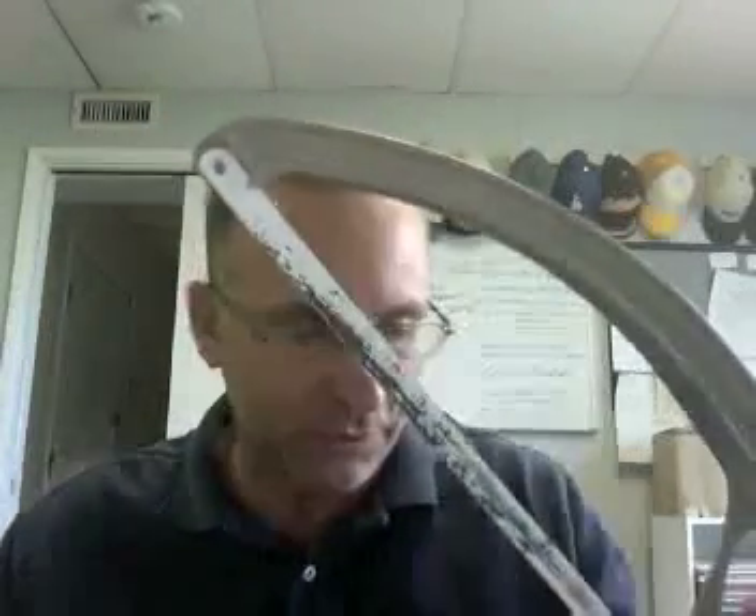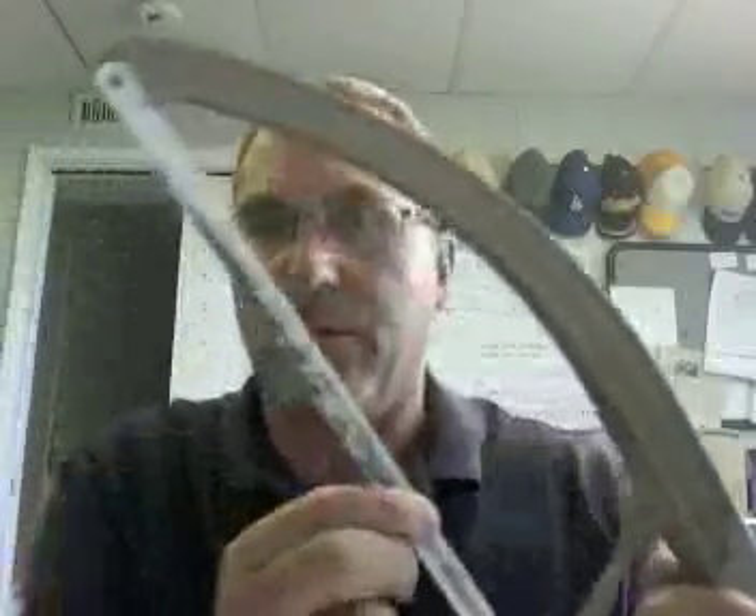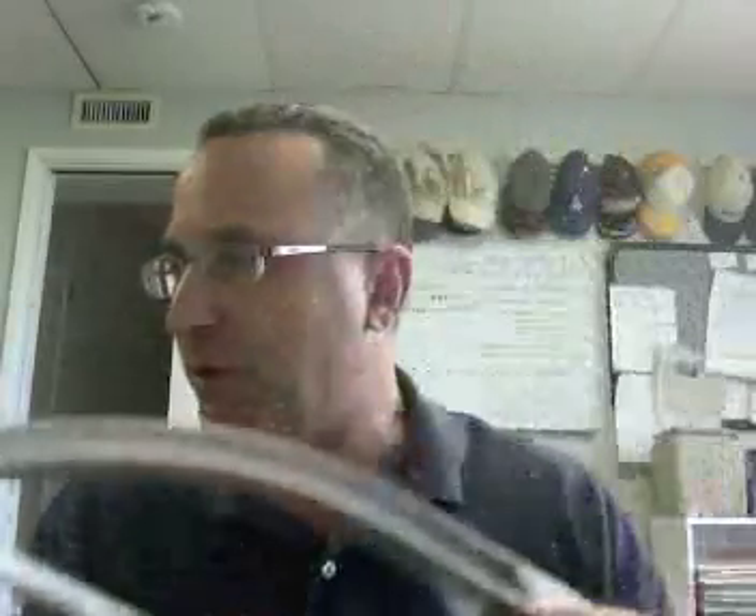The hacksaw is also used to cut all this conduit. When using the hacksaw, remember to use the entire blade for the cutting action, and remember that the teeth point away from you when installing the blades on these hacksaws.